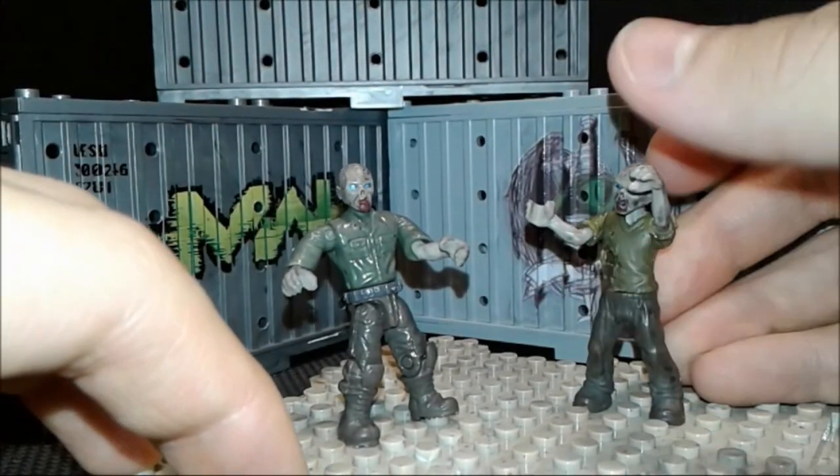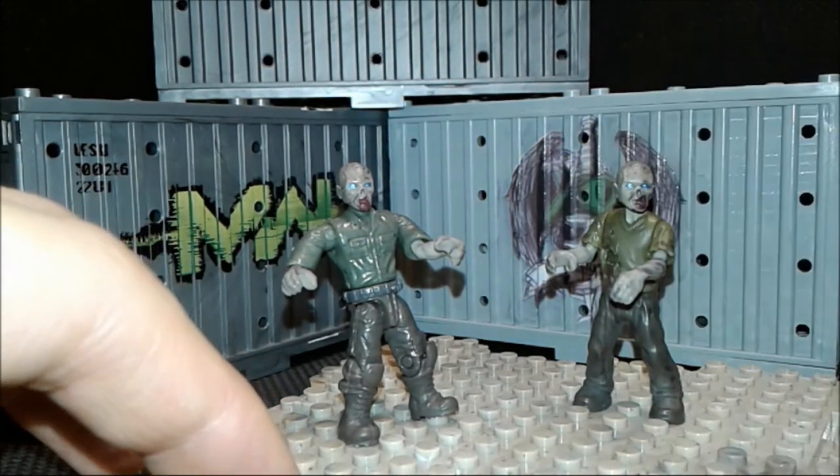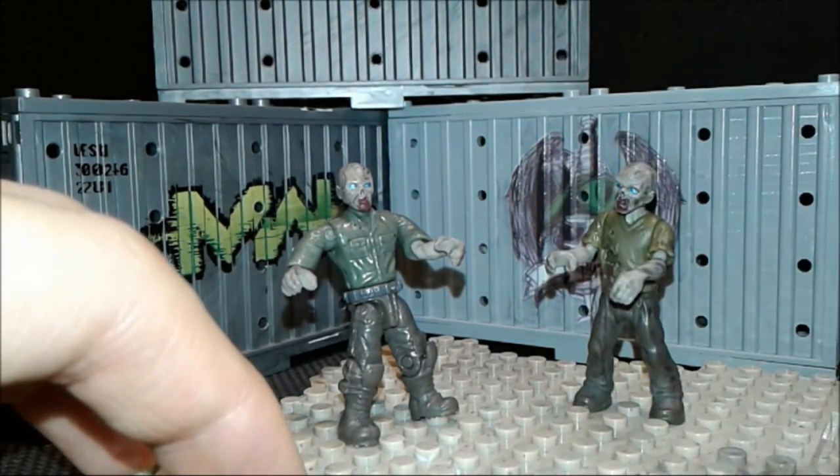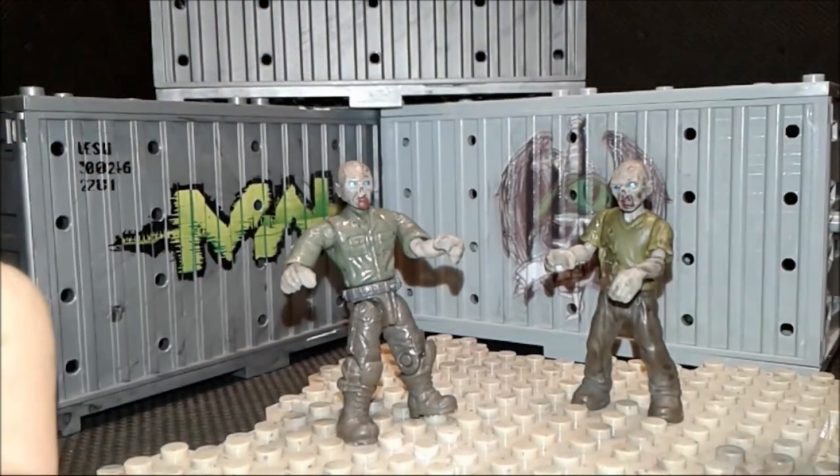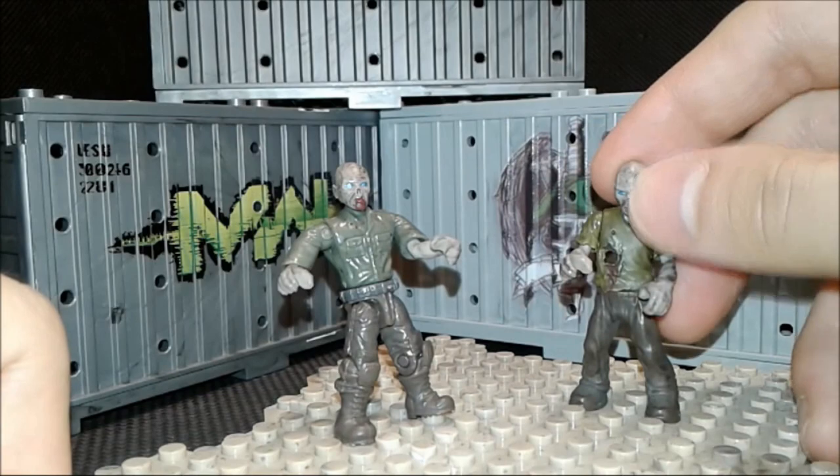This is when Mega Bloks is very cheap. They were thinking: how about I make zombies very lame and cheap so I can give you more? Do I want more of a lame, unqualified quality product? No! But at least they did paint them very nicely.